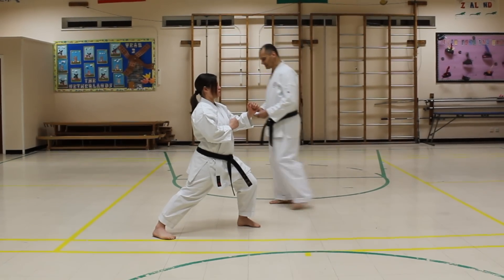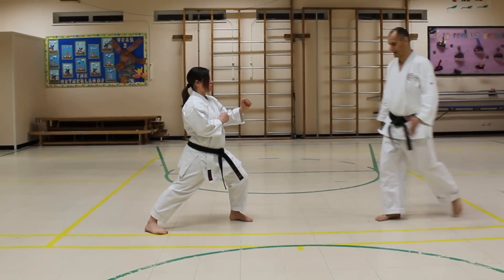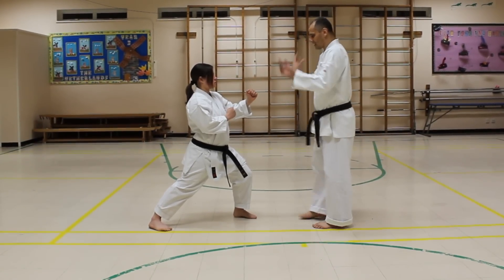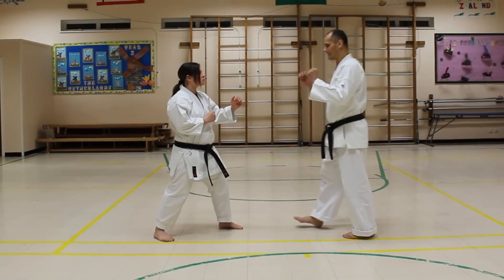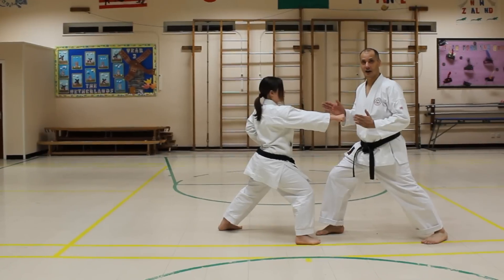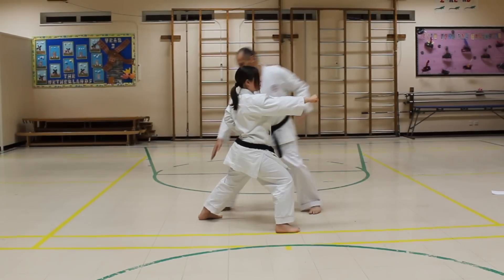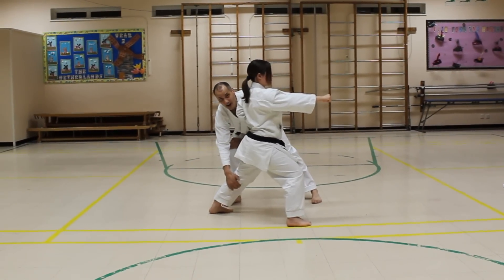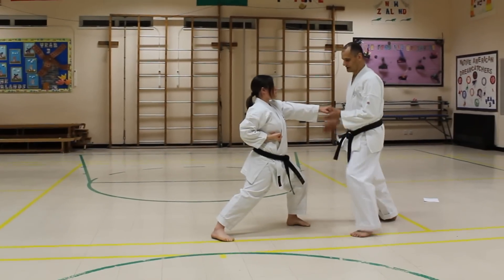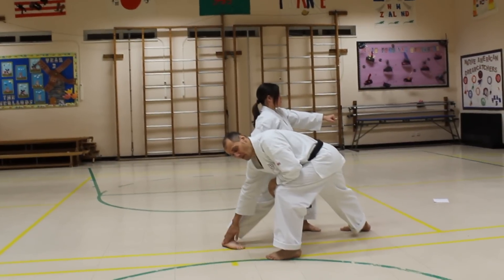Let's look first at the function of the stance. As she starts from a high fighting stance, as she drives forward she wants all of her weight behind her punch. This long back leg here — this straight knee is locked out. So: knee up, straight knee locked out, foot at 45 degrees.